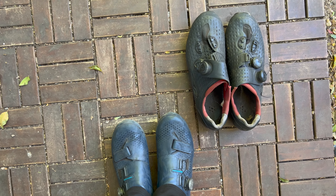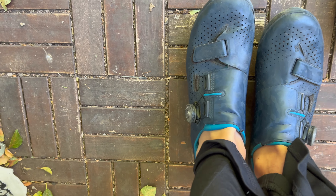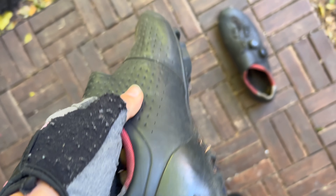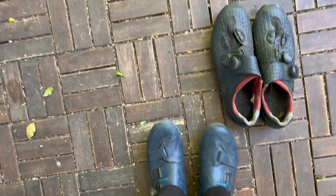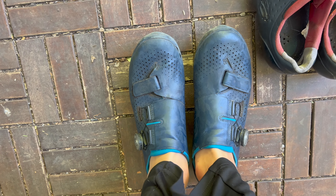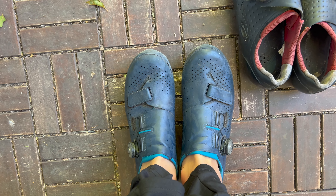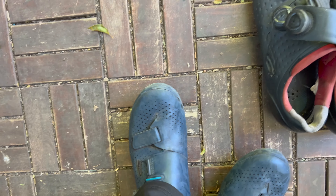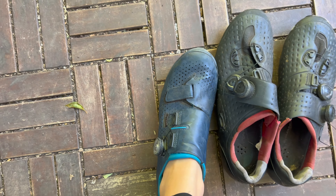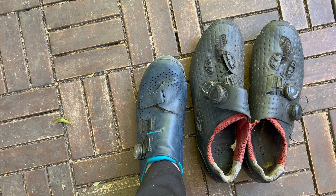I've got two pairs of cycling shoes: the Shimano XC9 mountain bike shoe and the Shimano RX8, which is a gravel shoe — so in between road and mountain bike. The RX8 has less tread than the mountain bike shoe, making it considerably lighter. They're both super stiff and excellent shoes, but I wear the RX8 the most because it's the lightest. These were actually gifted by Shimano to Katie Kookaburra, but they were a size too small for her so she gifted them to me — big shout out to Katie! They've both got BOA dials so you can tighten or loosen on the fly as needed, way better than laces.